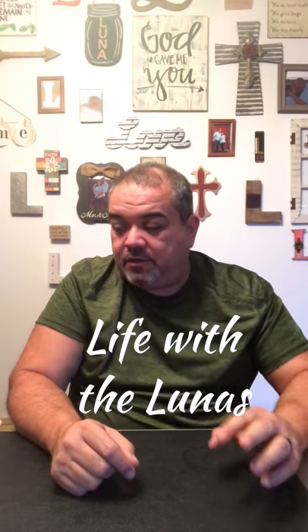Hey YouTube, this is Manny with Life with Lunas. Welcome to a rainy day here in Texas. Today I'm doing a video on something I picked up for the AR-15 build we're doing here. I got this off Amazon — I think it was like $7.95 — and just got it in today.